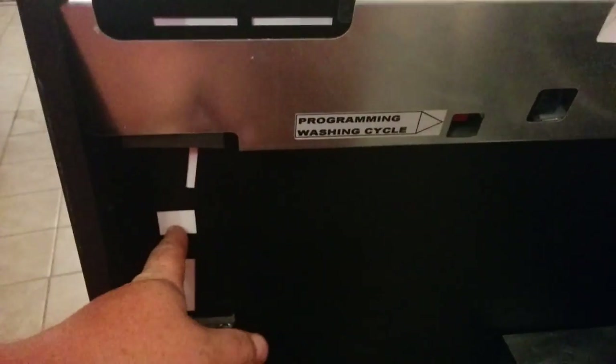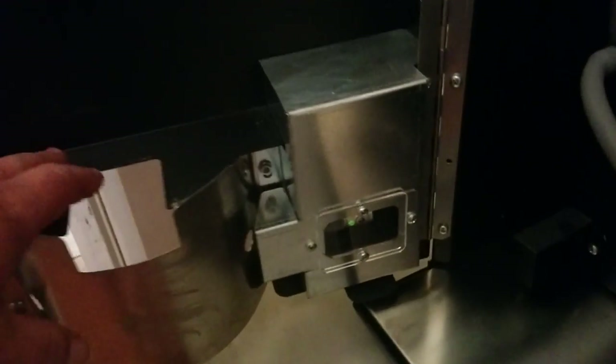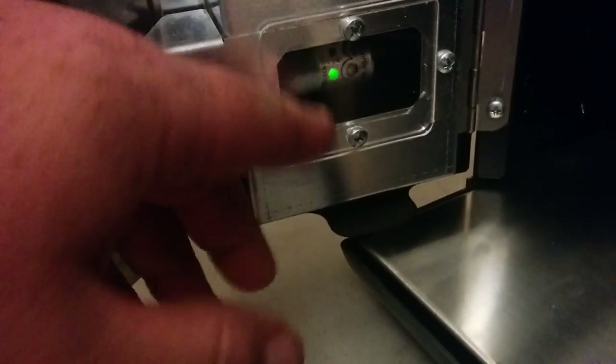Going to the side, this machine does not have the coin acceptor, but there is a coin acceptor that can be built in. Down here is the optical sensor — there's a light. You can see with my finger in front of it and then not. In the software, you can turn this on or off.